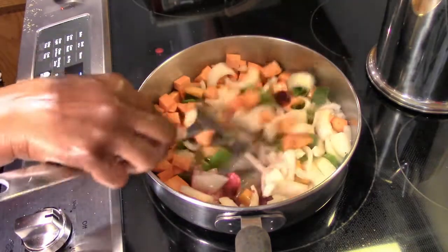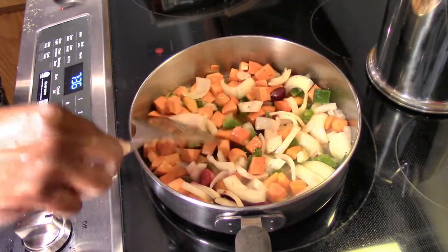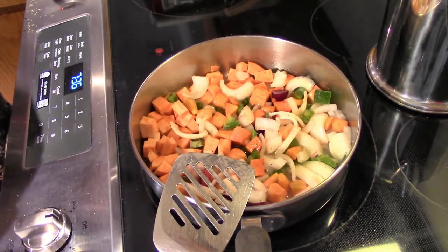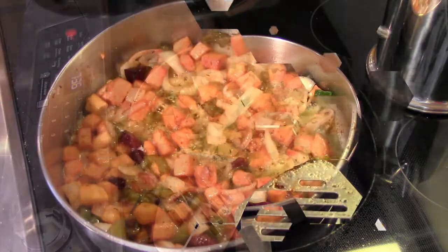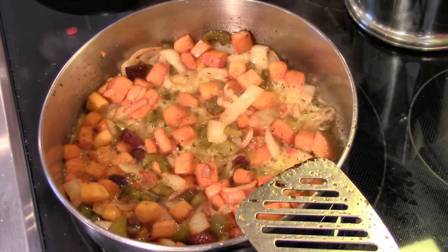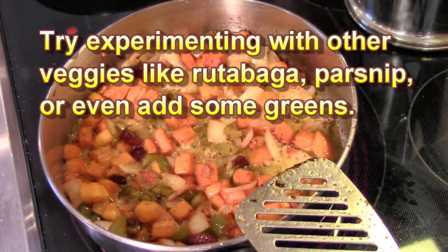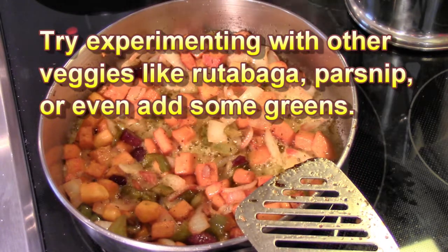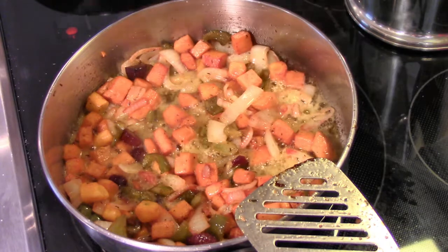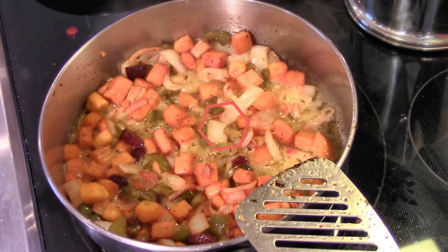Smelling good, y'all. I'm going to let that get nice and cooked. The hash is coming along and cooking down. I'm waiting for all the vegetables to get soft. The beets are probably going to be the last to get cooked through because they're the hardest of all the vegetables. While that is finishing up, I'm going to make a couple of eggs to go over this hash.